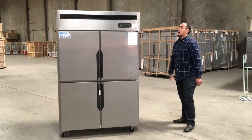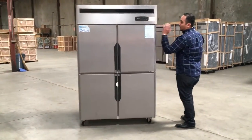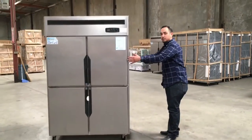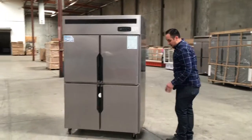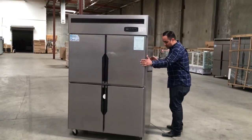The measurements for this: the height is about 75 inches, the length is about 48 inches, and the width is 29 inches. It also has wheels, so you can move it anywhere you want — really easy to move.